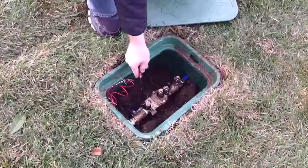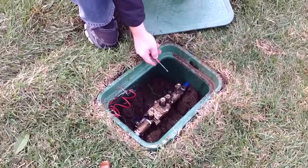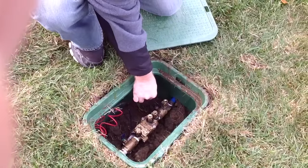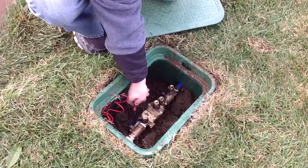Once you have that open, if you look down, you'll see a few different valves. One of them turns on the water from the main water meter, which is right here, closer to your water meter. This one will allow water to flow into your irrigation system.